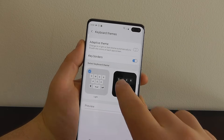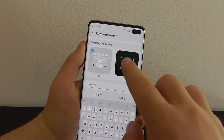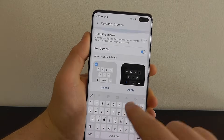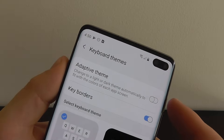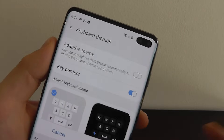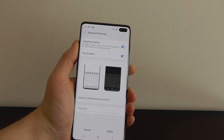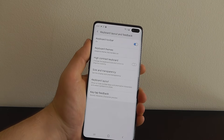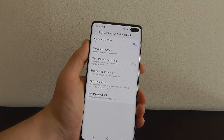You can go between light and dark keyboard themes just like that. But what I recommend turning on is the adaptive theme — this means it's going to switch to a light or dark theme depending on what app you have open and whether you're in night mode. Select the adaptive theme and it's going to adapt to whether your screen is more light or more dark. Click apply and that's a great feature for customizing your keyboard.